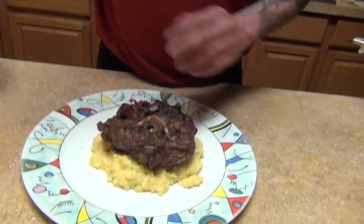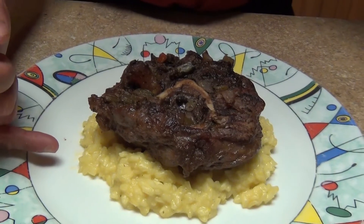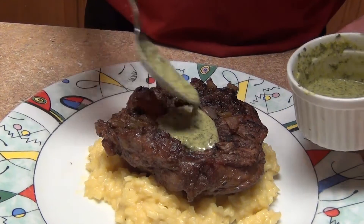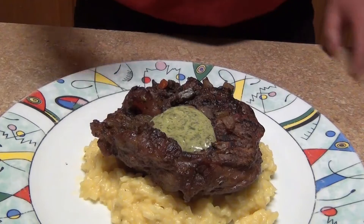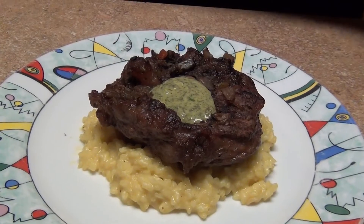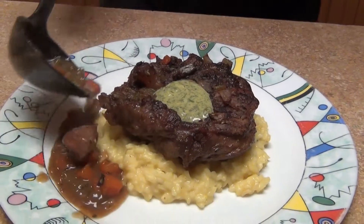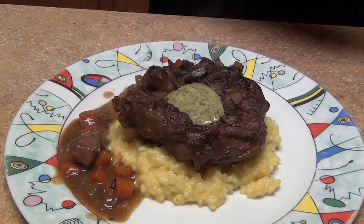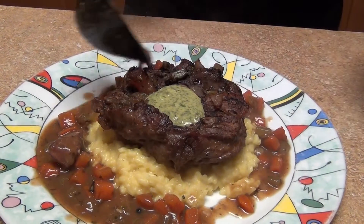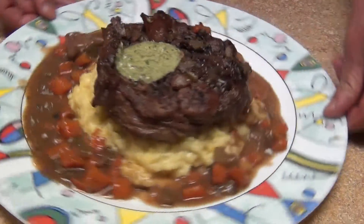I have my risotto alla milanese here and I've placed it at the bottom of the plate. I have a separate video on how to make risotto alla milanese and also on how to make the gremolata — you can use the gremolata on meat, fish, chicken, anything you want. Now just pour your sauce all around. This is a very classic dish from the north of Italy — Milan, Bergamo — a winter and fall heavy, hearty meal.